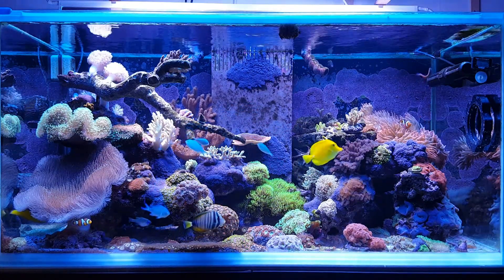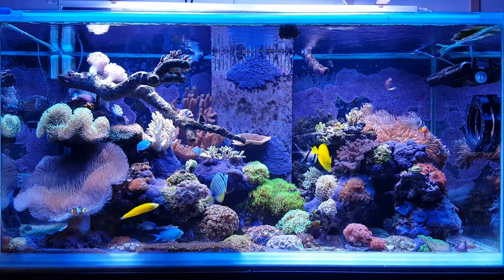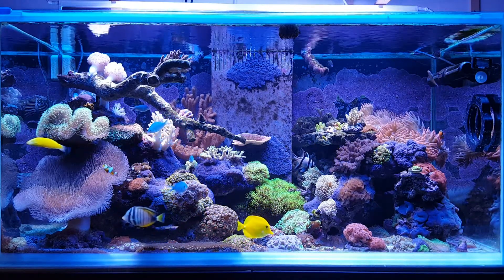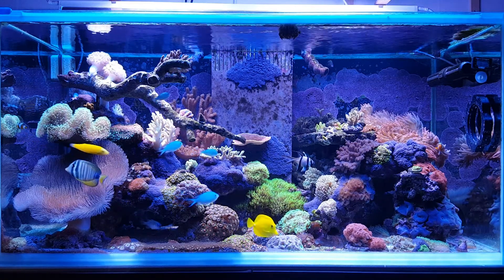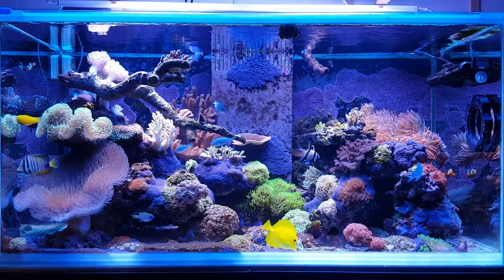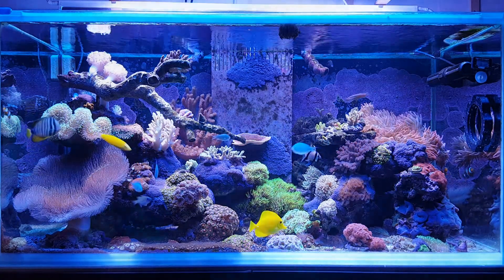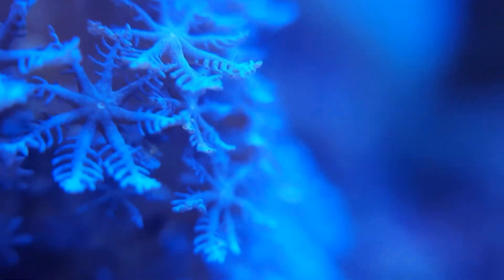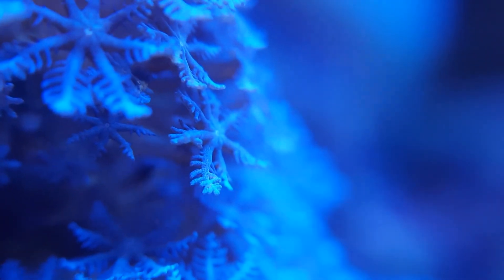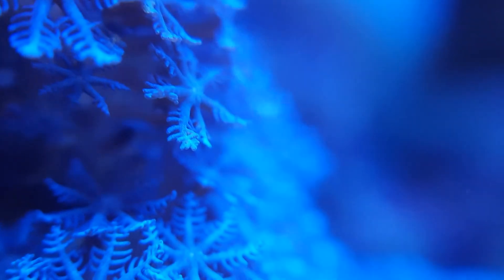Hello YouTube, welcome back to my 120 gallon mixed reef tank. Today I want to talk about a common but not well-known coral. This coral goes by many names — the most popular is probably blue clove polyps. Blue clove polyps are a member of the Xeniidae family, like Xenia, Cespitularia, and Anthelia. I've heard it called rockanthelia here in Korea.